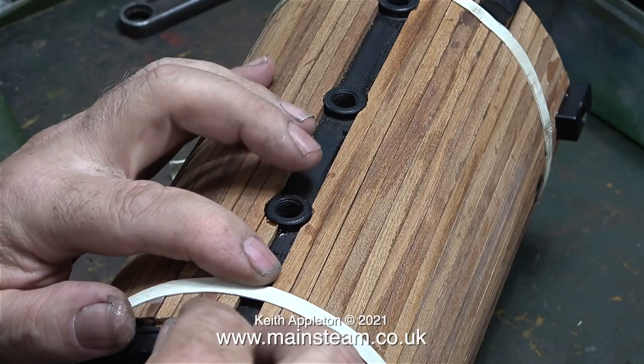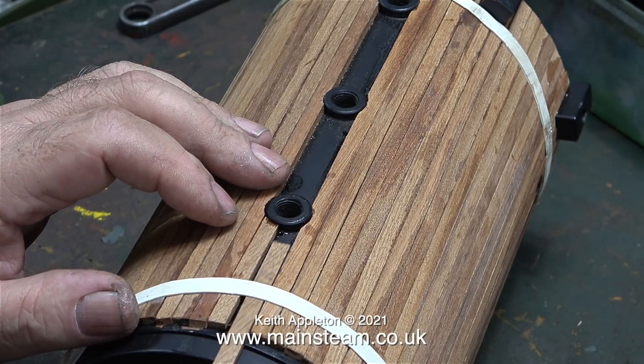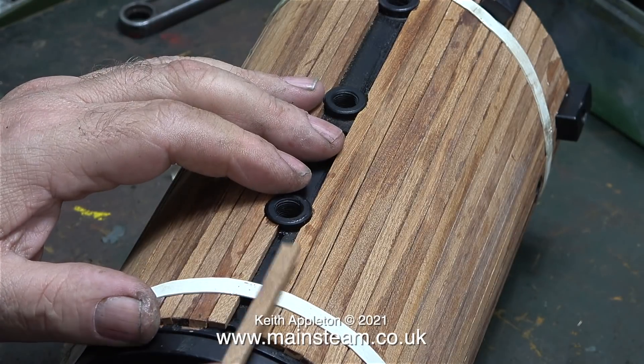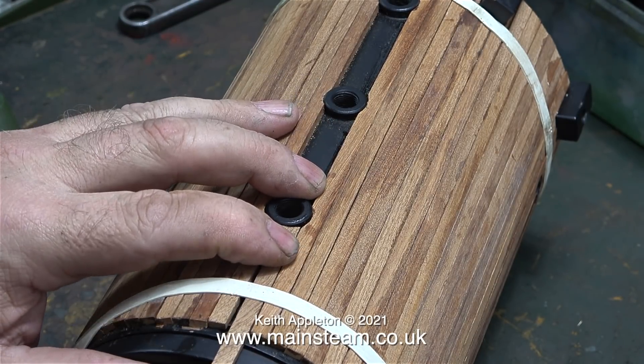Once all the mahogany is fitted, rubbed down, and the first coat of varnish is in place, I will open up these holes using a drill from the inside. My small Proxon 90-degree angle drill will be perfect for this job. I don't have a sponsorship deal with Proxon, but I must admit that this 90-degree angle drill is really useful.